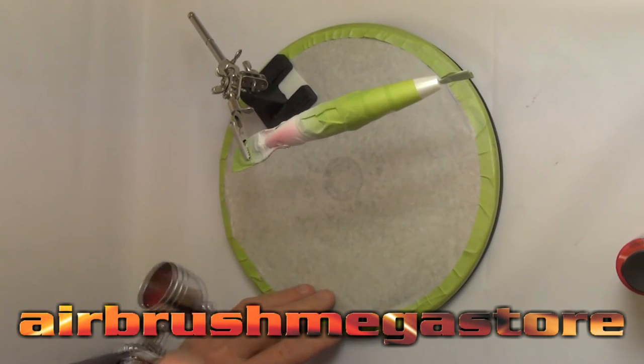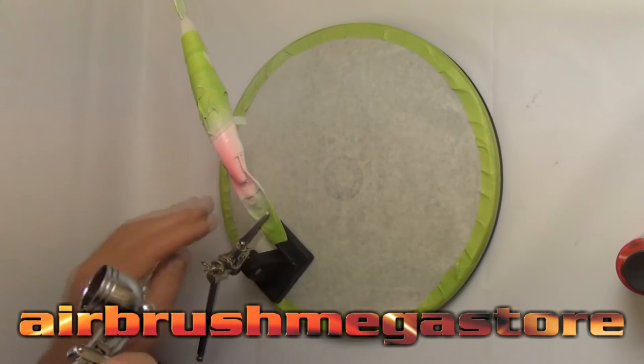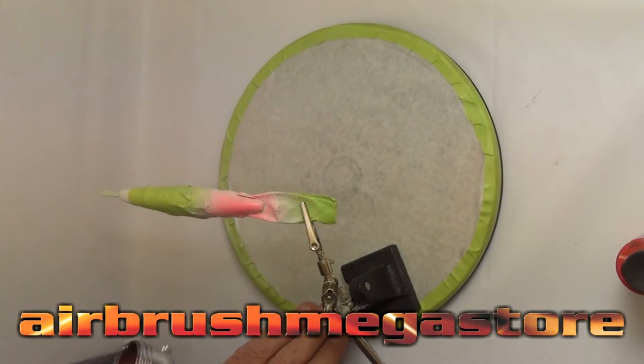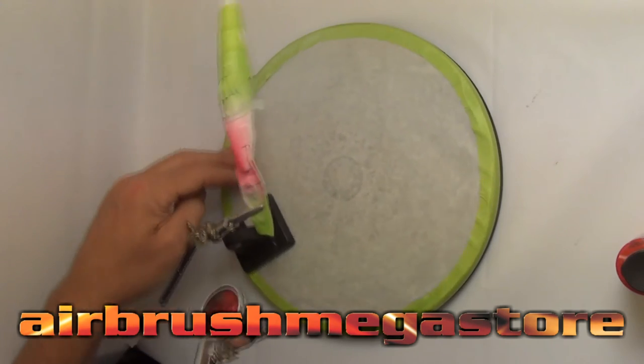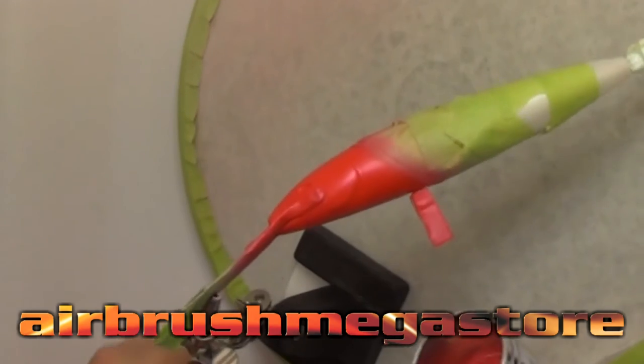We're now applying a couple of coats of Wicked Colours pearl red over the top of the UV glow base. This will not completely knock out the UV glow base — we will still get a glow from beneath, but it won't be quite as bright as if it was a standalone colour.